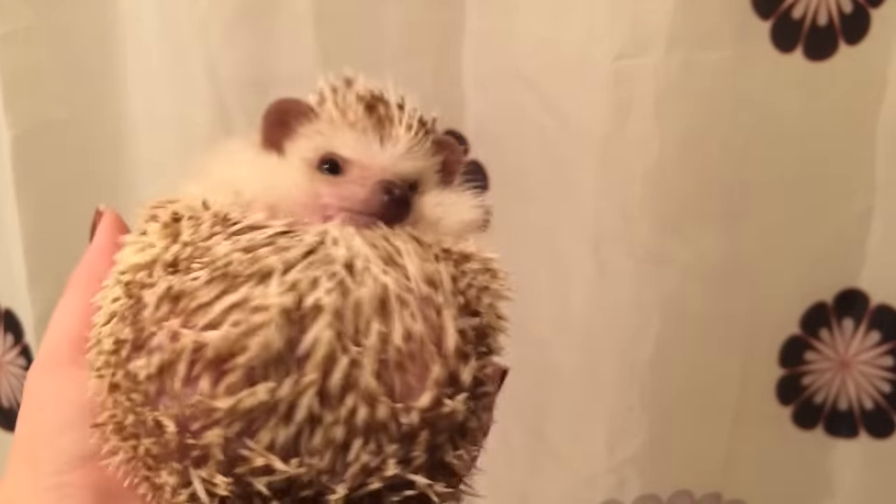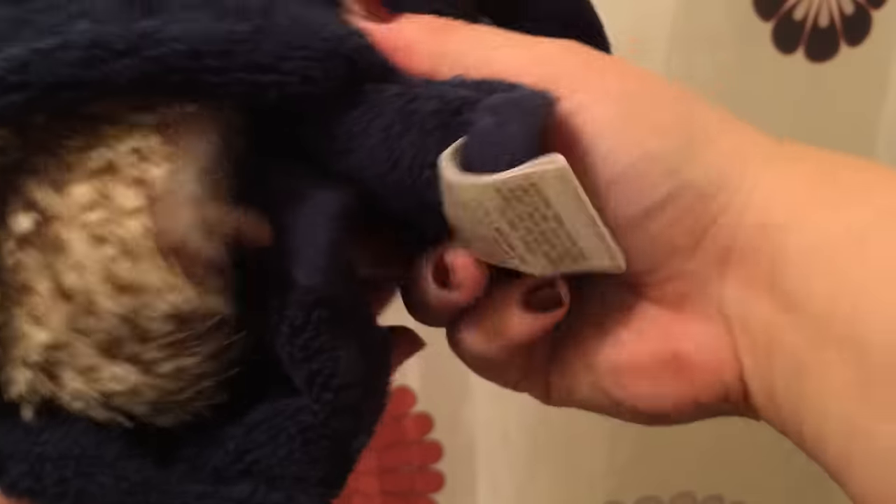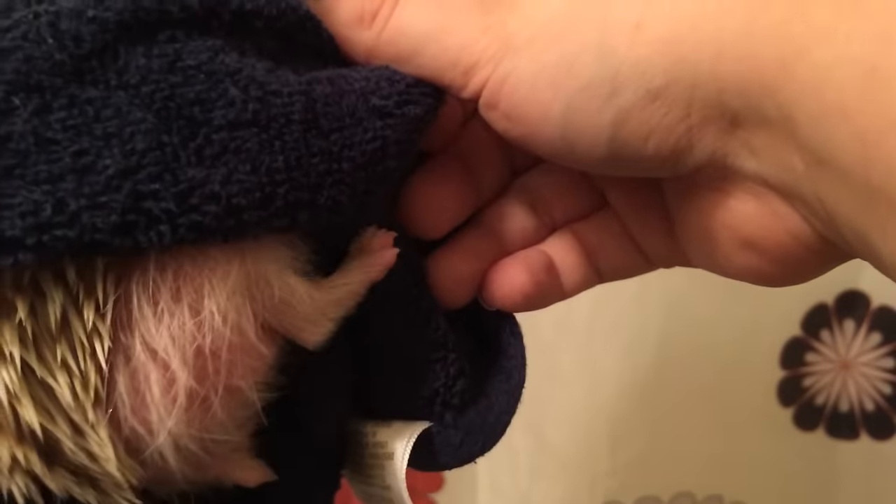Okay, so another method is a towel. You want to put your hedgehog on a towel and sort of wrap them up so that one paw is out — of course Draco isn't going to cooperate, and that's okay because they aren't always going to. This would be much easier if I had him to my chest and not around a camera. You can do the front ones the same way — just wrap them up so a paw is sticking out and they can't ball up and take their foot with them.